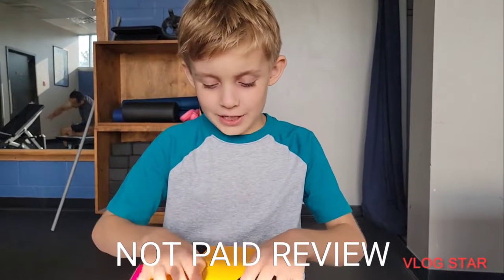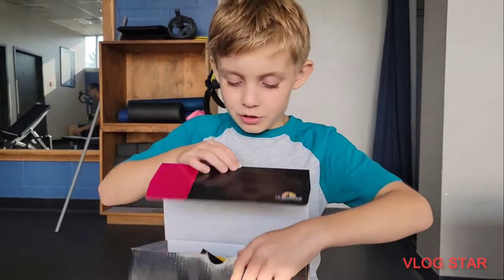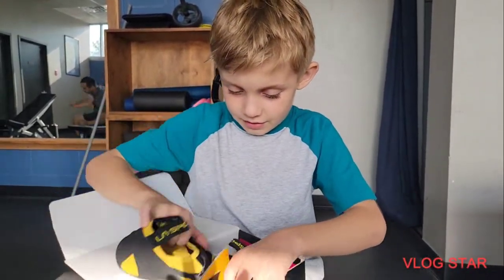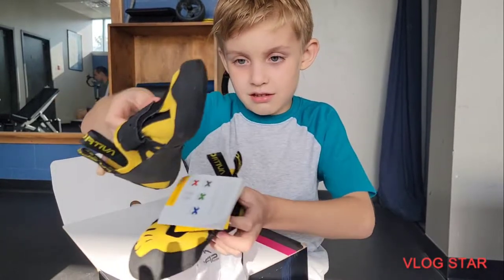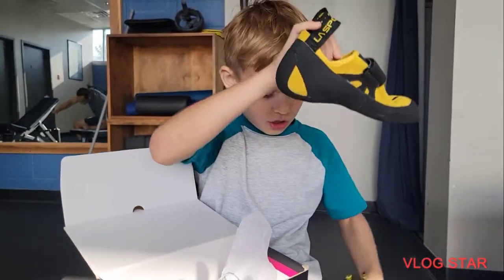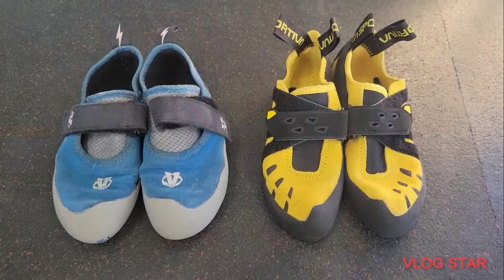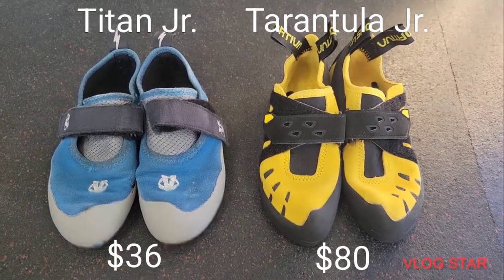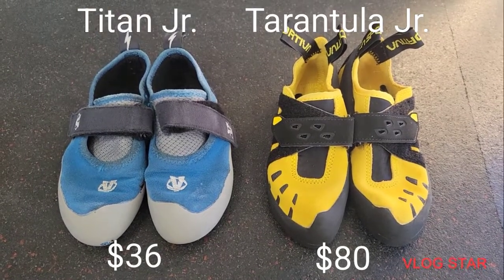Hi guys, I've got brand new shoes. I'm so excited. They look like this. These are the La Sportiva Tarantula, shown next to the rental shoes that he's been using.